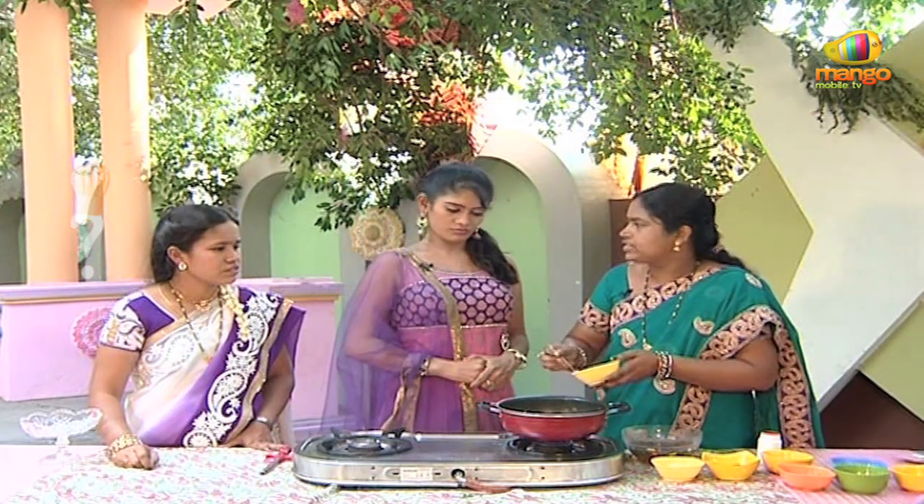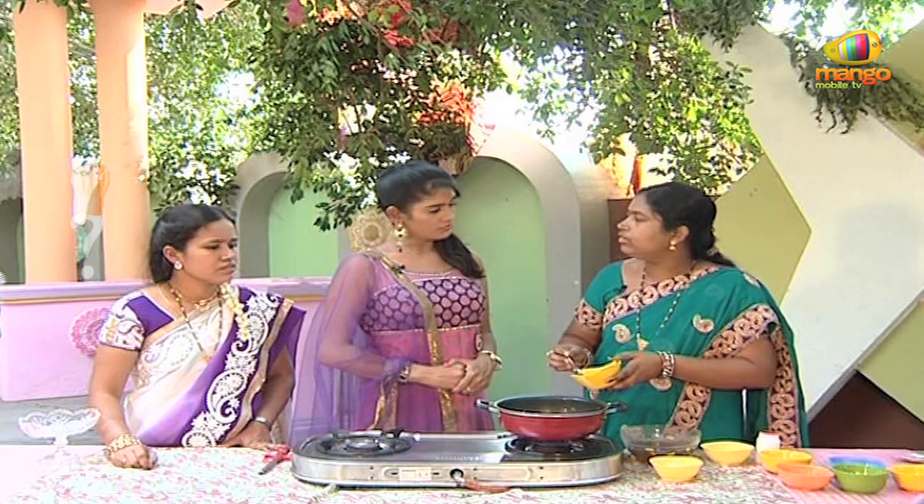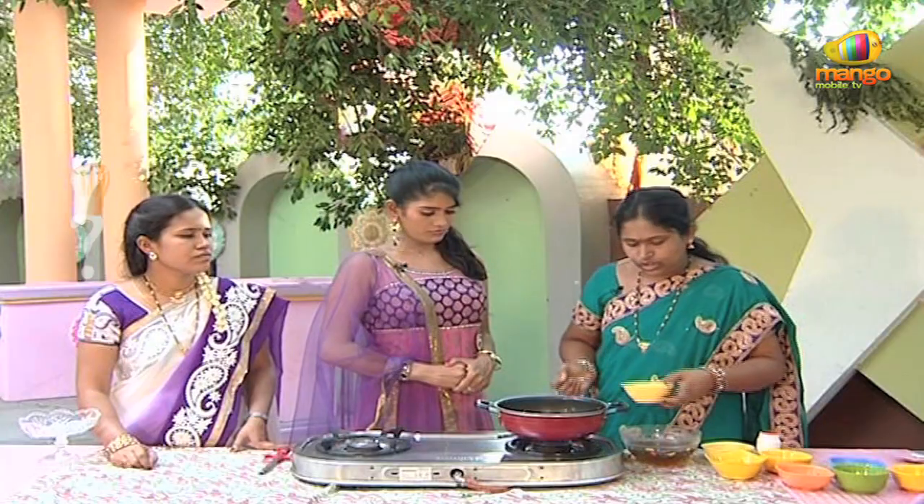We will put a spoon of danyal powder. We will put a spoon of karam. We will put a spoon of salt.